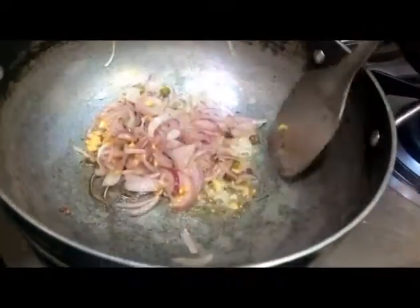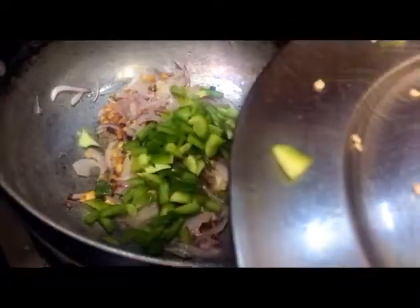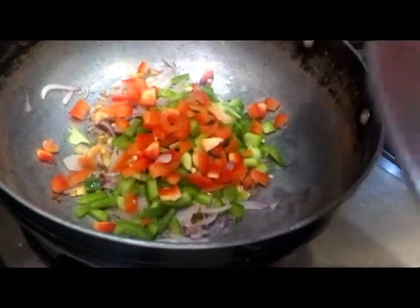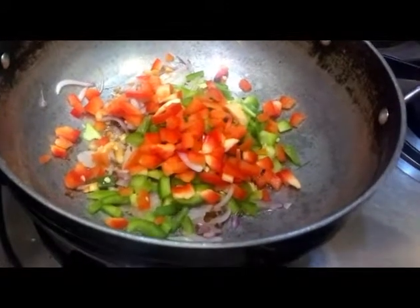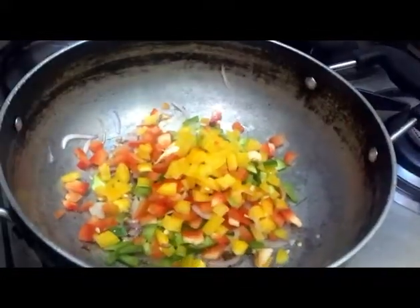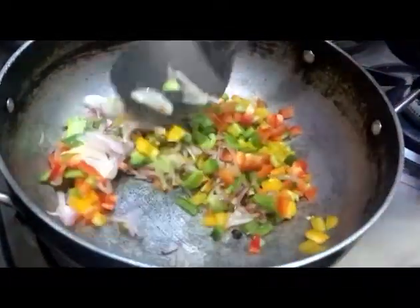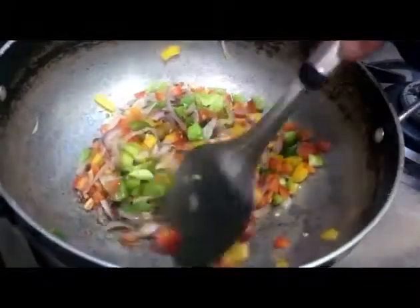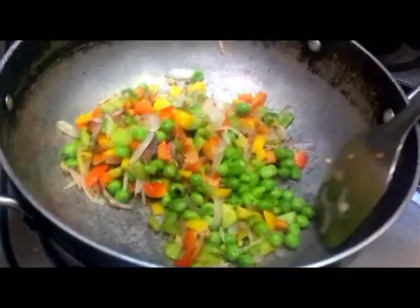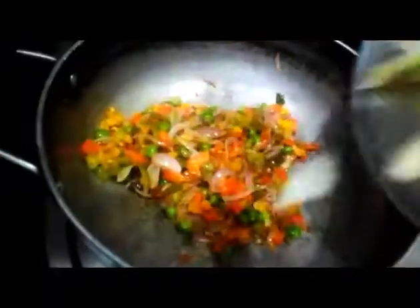Now we will add shimla mirch. Here I am adding 3 shimla mirch. If you want, you can also add beans, butter, and gajar. In the case of beans and butter, add them 2-4 minutes earlier to cook. We will use the shimla mirch and cook the vegetables for 2-3 minutes. Then I will add the frozen vegetables.